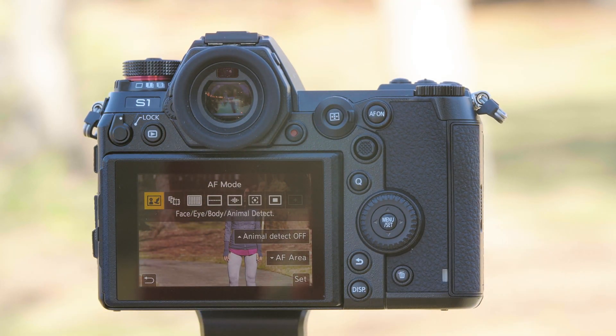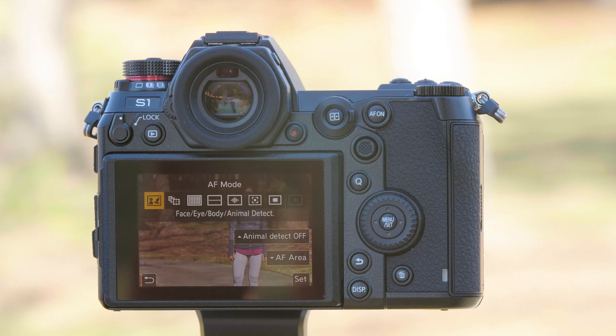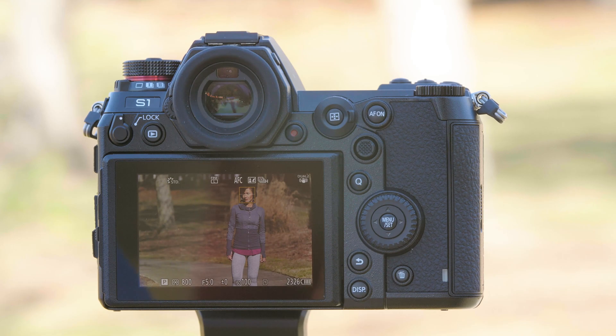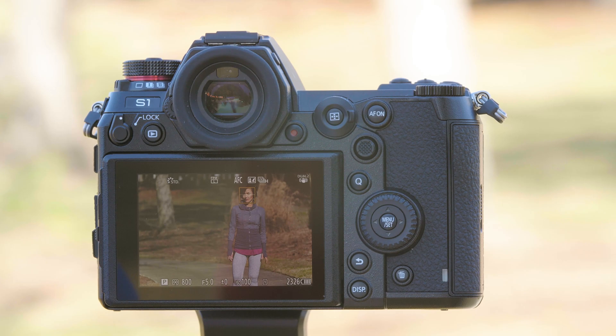Face, eye, body, and animal detection — that's right, this camera can detect dogs, cats, and birds. The way that you turn on animal detection is simply press this up arrow. That turns animal detection on; to remove it just turn it off. Once it's selected, as you can see with Don, we have a box right around her face with a cross hatch — that's her eye detection. It selected her right eye in this case.